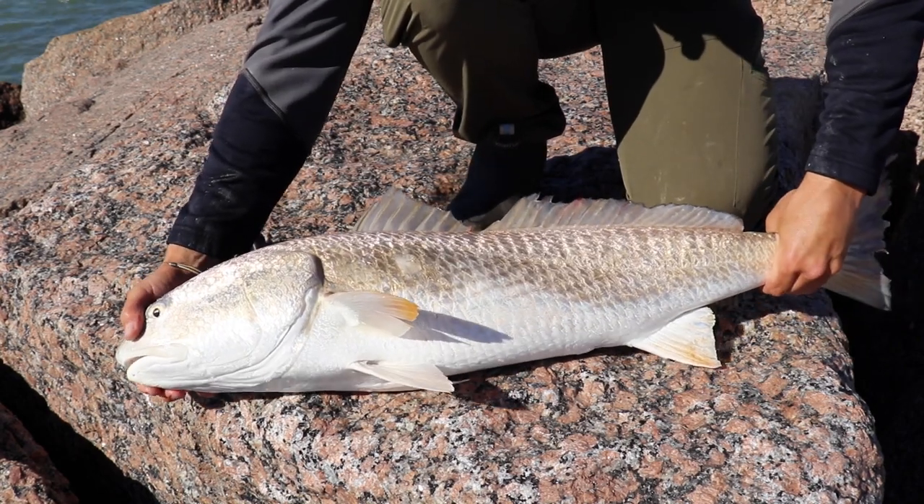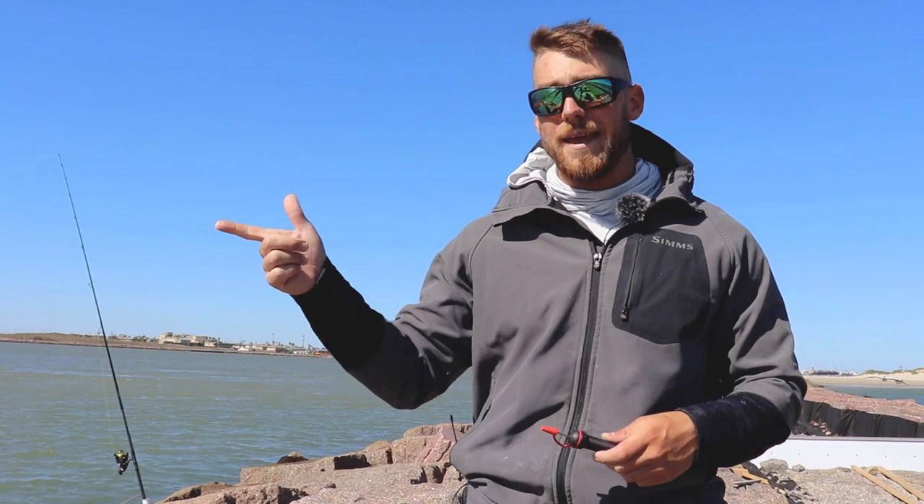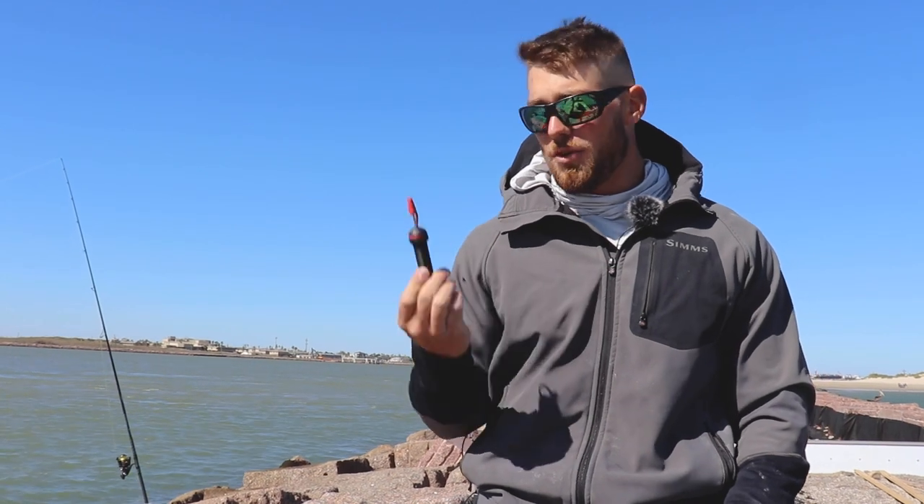Once that belly's back down to what a normal size redfish would be — you guys can see it right here — you're going to be able to release that fish much more easily. You're still going to want to hold it in the water and make sure it's able to swim off with a lot of energy, because at that size they're the real breeders — the ones replenishing the populations inshore and at the jetty — so we want to make sure we get those fish back safe.